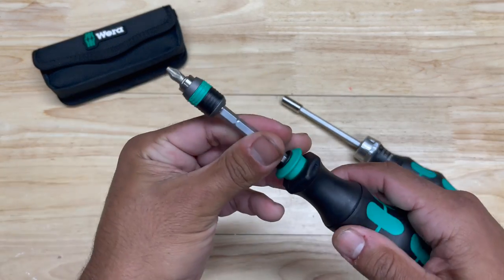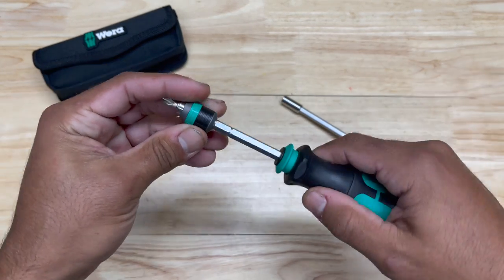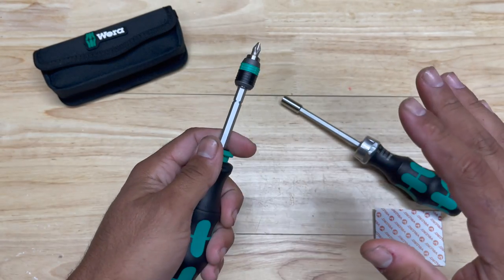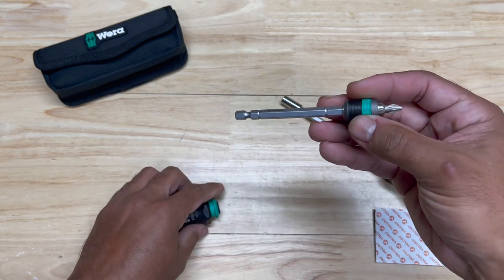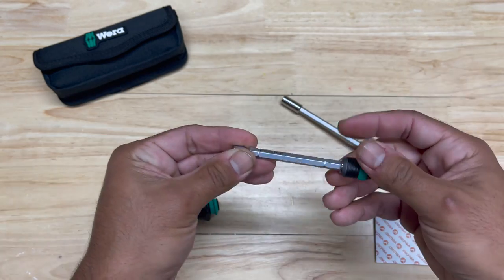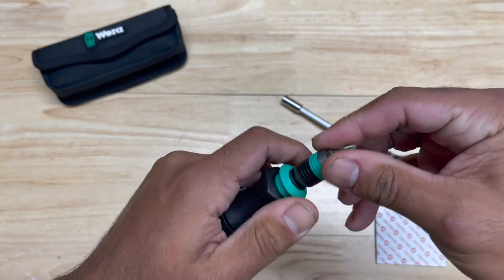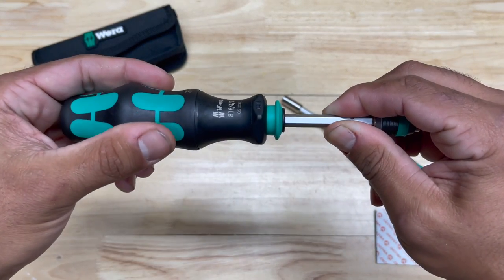I will say the shaft in here is a little shaky. It's not a real tight fit, but with this particular tool you really can't expect a whole lot more, because this is a removable shaft. With anything that has a removable shaft, that's not going to be real tight in there. So there is a little bit of play in that.